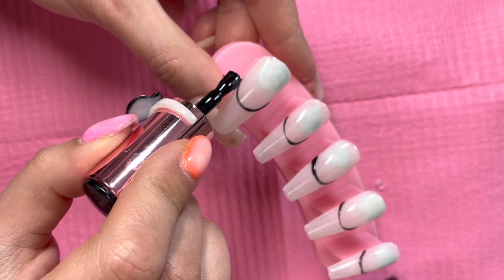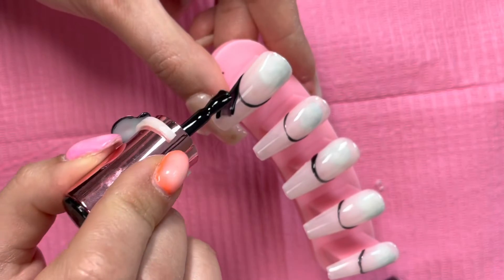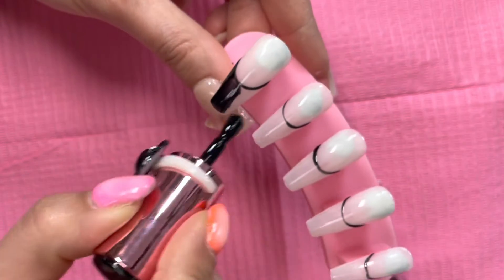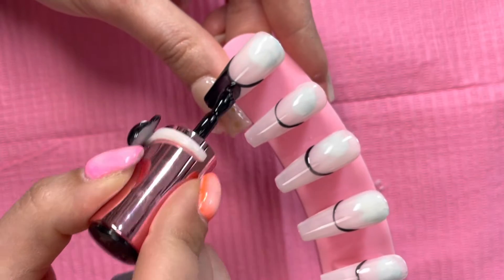I am now going in with a coat of black gel polish. I will be curing this coat for 60 seconds, then I will go ahead and apply my second coat.